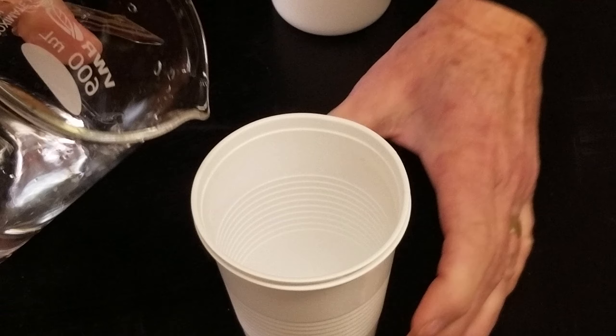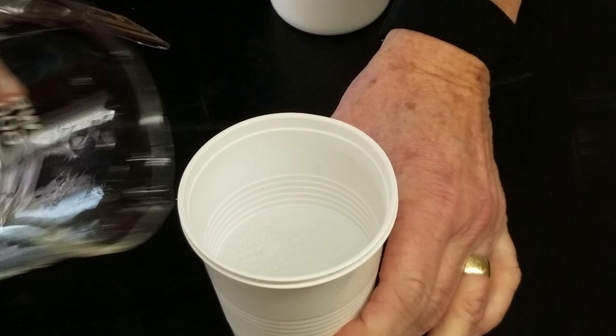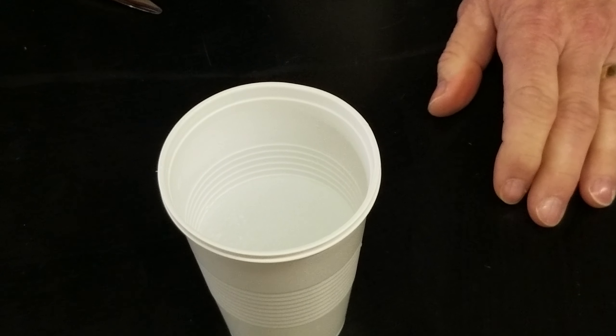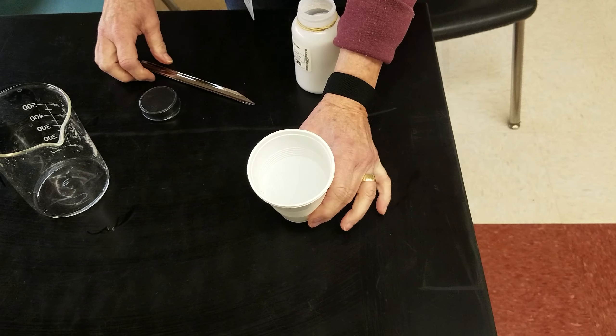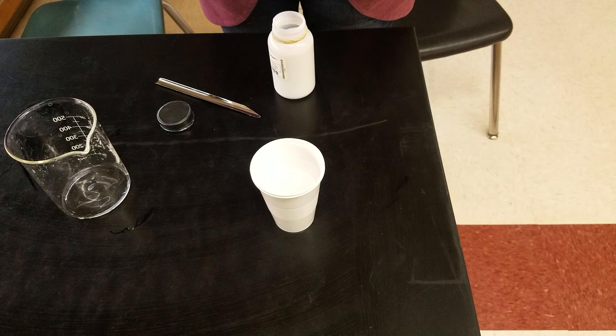Now I'm going to pour the water in, and you'll watch what happens almost immediately. Can you see that? Maybe I should have put some food coloring in it. Now you see what happened? It absorbed the water. Each one of those little pieces of the sodium polyacrylate absorbed a tremendous amount of water.